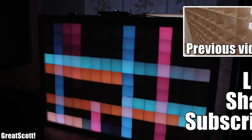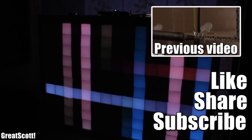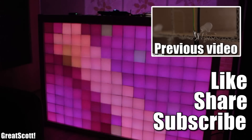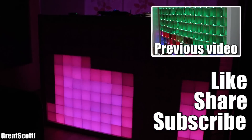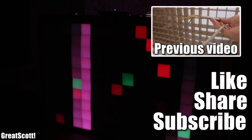With that being said, tell me what you think in the comments, and let me know which board I should use for the Matrix Part 3 video. As always, thanks for watching — I'd really appreciate a subscribe, don't forget to share and like this video, stay creative, and I'll see you next time.